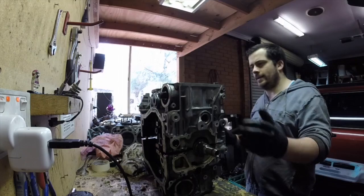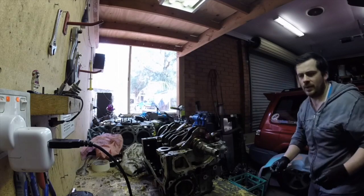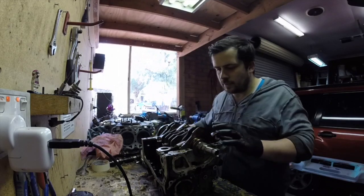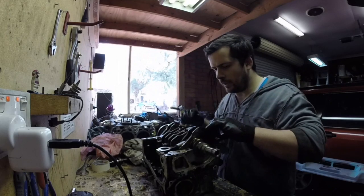Alright, there we go. The bearings look alright. Let's get the crankshaft out.